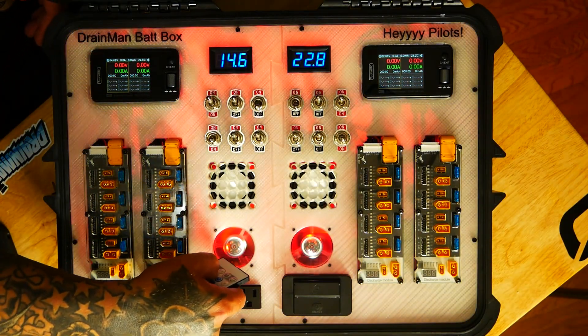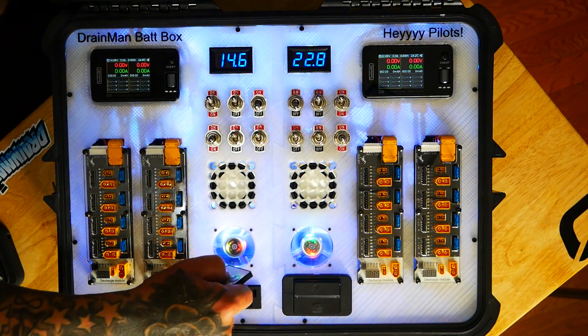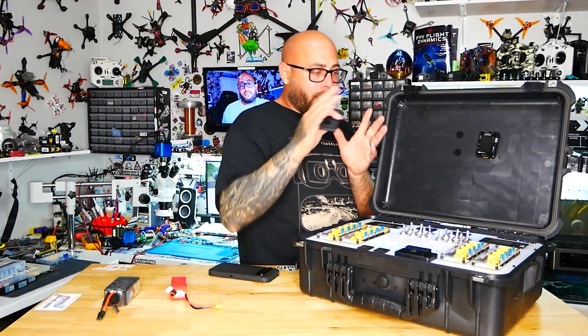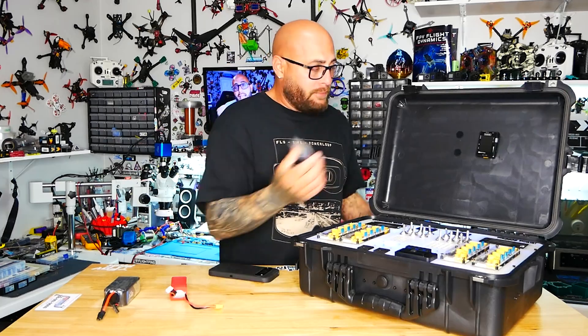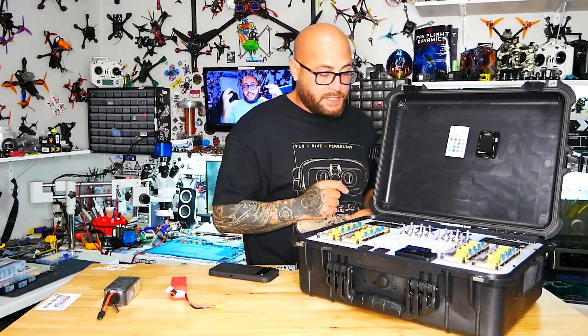You can pick red, green, white — whatever you want. You can go brighter, make it flash, make it solid — you can do whatever you want these days with a cheap LED controller, because that's built in and it does its thing.